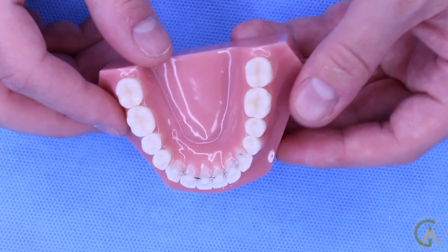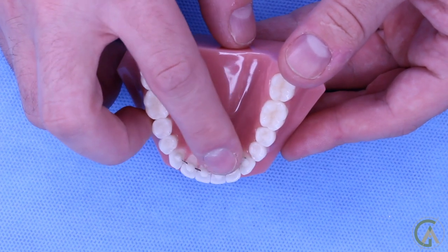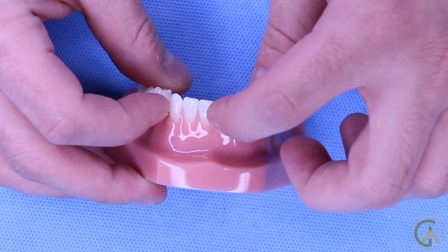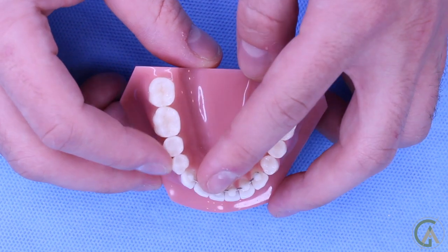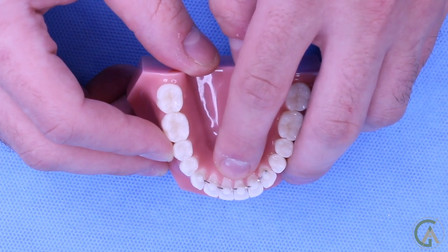The next type is a fixed lingual retainer. These are pretty tough to clean because floss can't go down through them — the wire prevents it. There's a wire that runs along the tongue side of the teeth, held in with little dots of cement on each tooth. You have to thread the floss between the contact points to clean the gum margin and under the wire. To clean around these, you have to use something like super floss or a floss threader to get around the wire, go under the gums, and clean them really well.